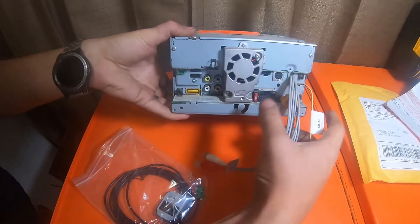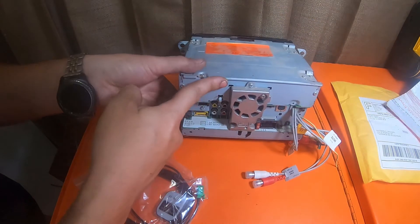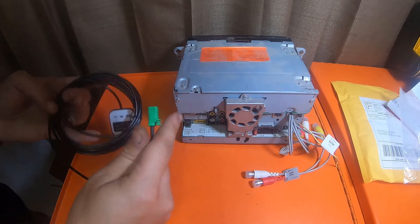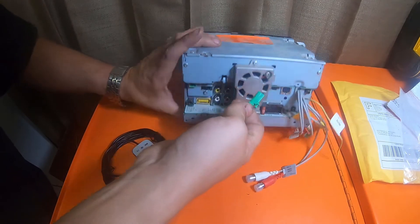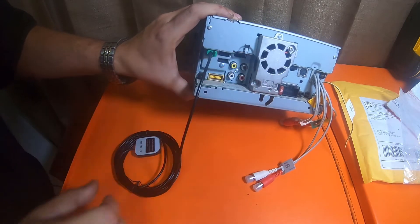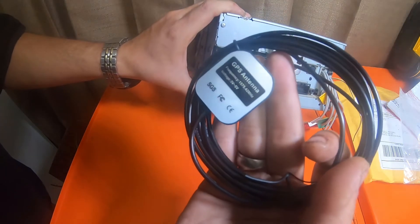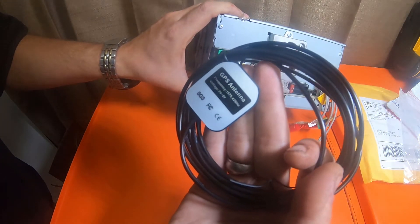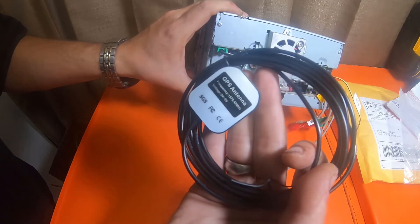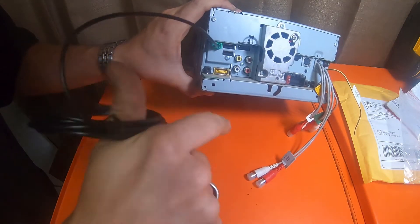On the back of this stereo, there's this green port right here. This is a GPS navigation system, so it's got maps and everything. This cable plugs in right there, and it actually says on the back: GPS antenna, frequency 1575.42 megahertz, voltage 3 to 5 volts. So this is a new antenna.